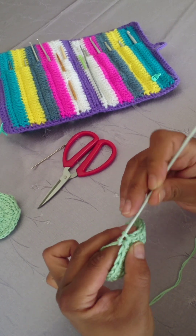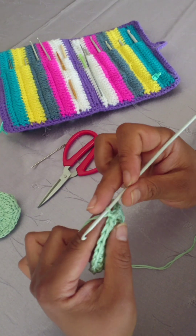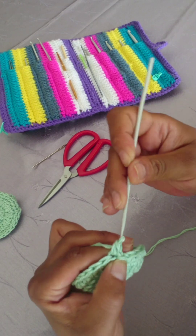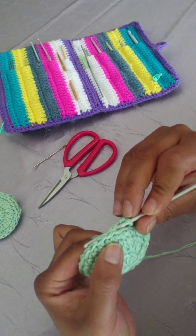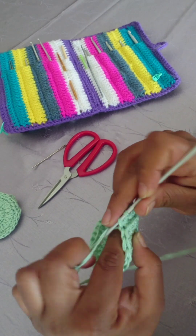Working in the back loops only, make four single crochets in the next four stitches — one single crochet per stitch. One in back loops: one, two, three, four. Turn your work when you've done your fourth one.